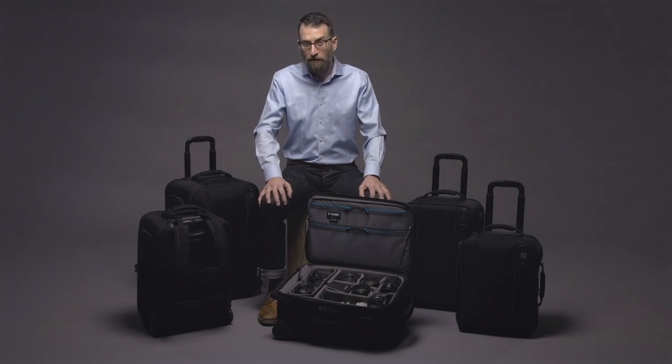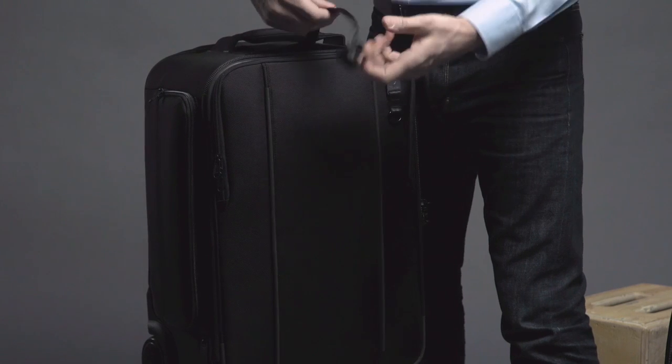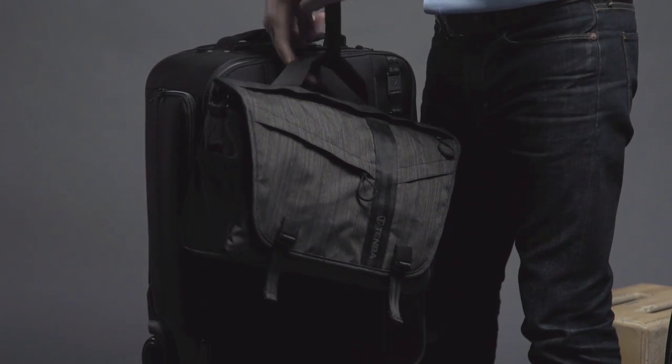Have you ever wished for a third hand to carry just one more bag? Well, the Rohde doesn't come with a robotic arm, but it does include a convenient strap that will allow you to attach that extra bag.